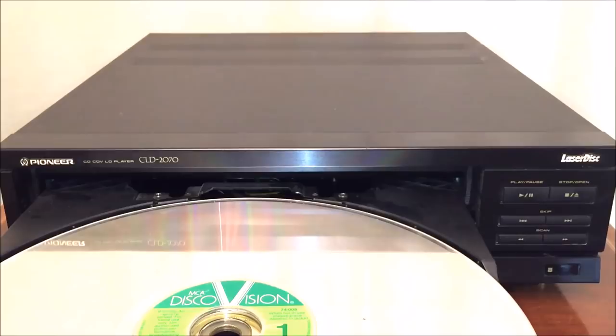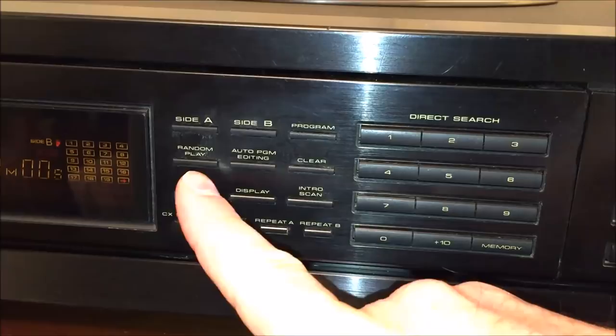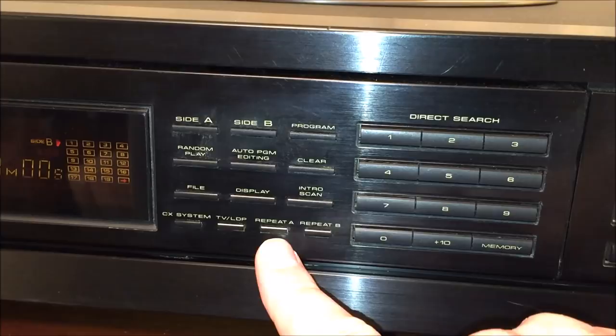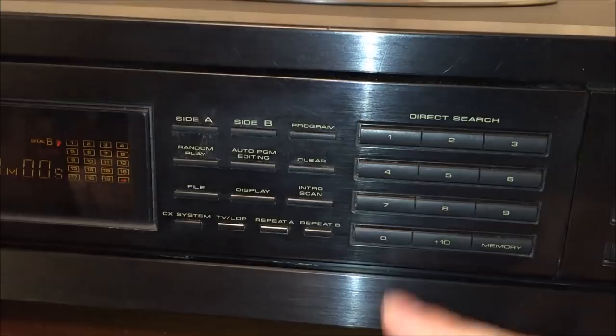Now let's get into the features of the CLD 2070 Pioneer laserdisc player. Features include both-side playback — you can play side A or side B of your laserdiscs. It has program capability, random play, auto program editing, clear file display, intro scan, CX noise reduction on and off, a TV/laserdisc player selector switch, and repeat A and repeat B to repeat a particular section of video. There's also a keypad for direct search to directly access frames of video.